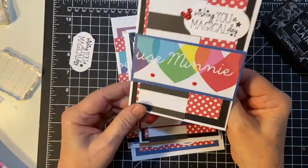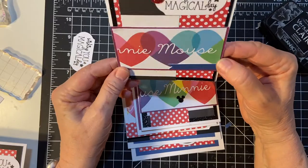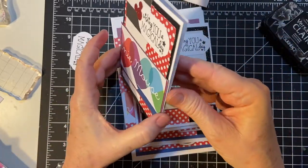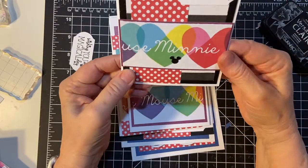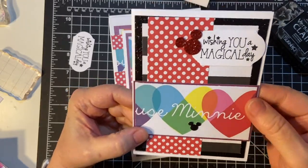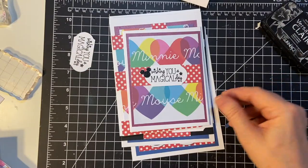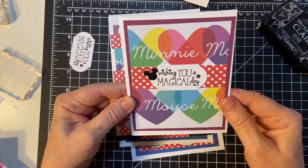And another Mickey Mouse — this time I backed it in purple. This one was blue, this is purple. And I used this one to cover up a little smudge.